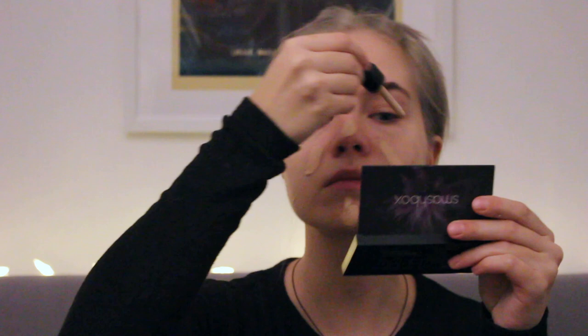First, I apply foundation. I actually mix two shades. Both of them are very light, and you definitely don't need to apply two different foundations — it's just an extra step I take for whatever reason. I apply a lot of it and then blend it out with a beauty sponge. You can also use a brush, but for me sponges are just easier and much quicker.